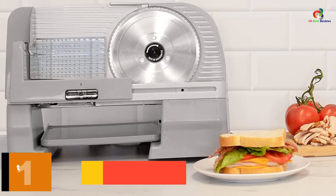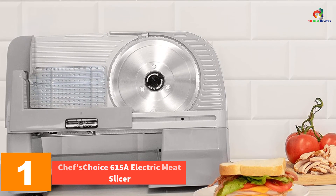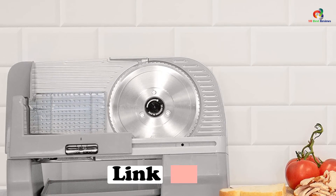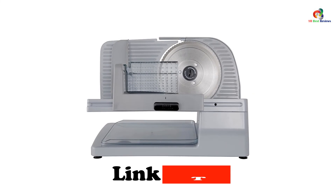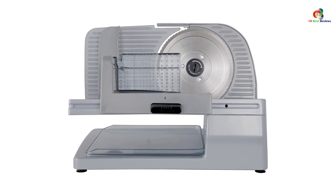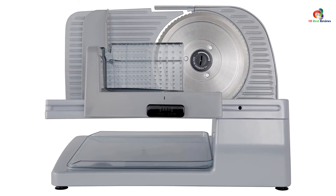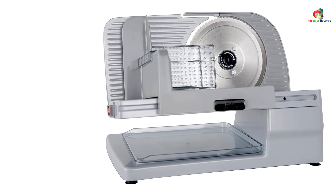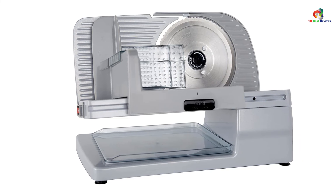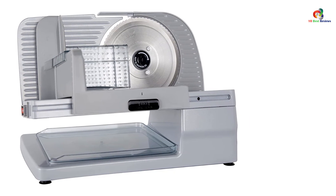And finally at number 1, we have the Chef's Choice 615A Electric Meat Slicer. Topping our list is the Chef's Choice 615A, the slightly more expensive sibling of the 6150000. Being of the same brand and series, the 615A is somewhat similar to the 6150000 — they have the same material structure and 120-watt motor, though the 615A has a more rugged design. The 615A is also a consumer favorite because of its promise of frictionless operation that makes for easy meat cutting. They also like the safety features it offers, such as the slider lock on the blade.